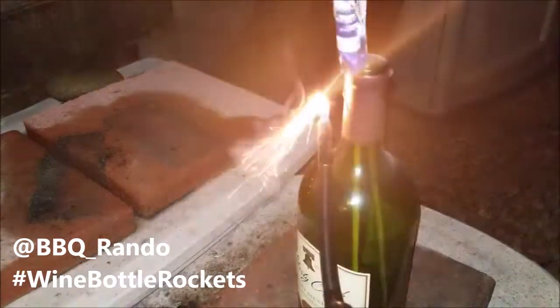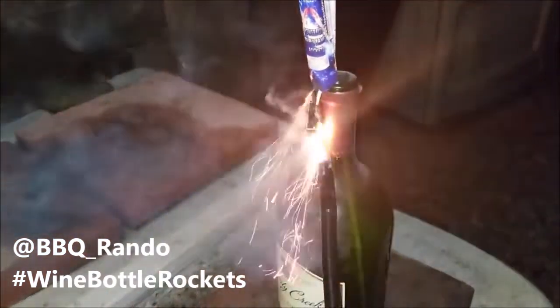Wow, all right! Let's do two more. Yeah, no good — son of a bitch. There we go! Wine bottle rockets.